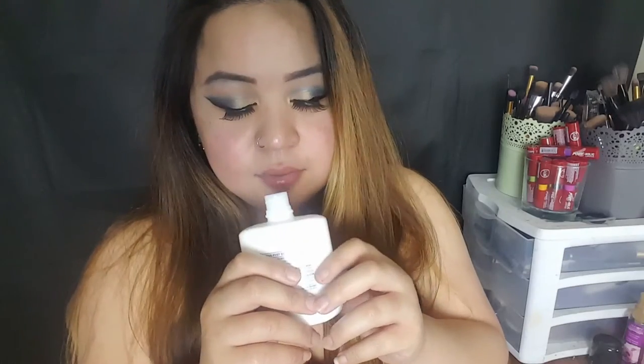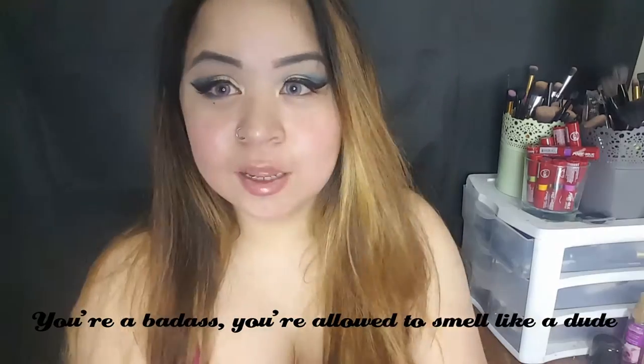So now I'm going to go in with my face makeup. I'm going to go in with the Nivea Men Post Shave Balm. Smells like a dude, but that's okay — you're a badass, you're allowed to smell like a dude. I've been using this shade for a while, but this is a little bit darker, so I went two shades up a notch. I'm using number 2 instead of D4, with a damp beauty blender, and I'm just going to go ahead and set that all over my face.